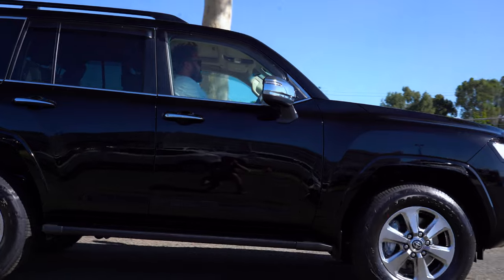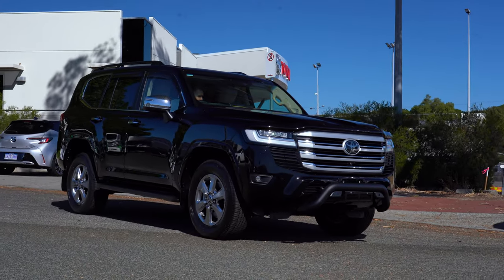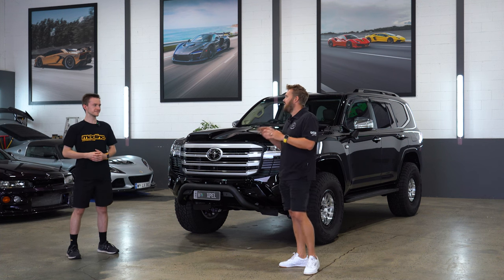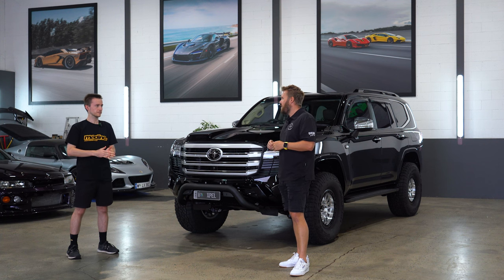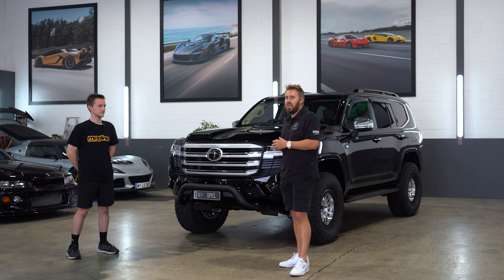That are roomy and also look pretty tough when you put some wheels and stuff on. My opinion — they are very pokey and they do get up and boogie. I haven't towed with it yet. I'm interested to see how it goes towing, but from everything I've read, they're meant to be better than the 200. So I'm very interested to see how it goes.